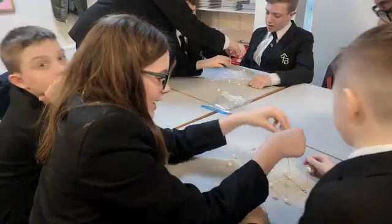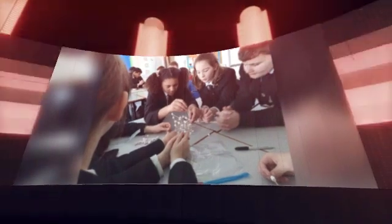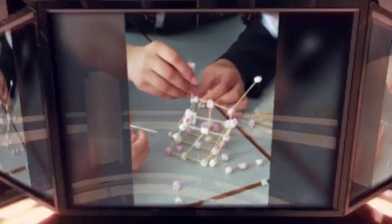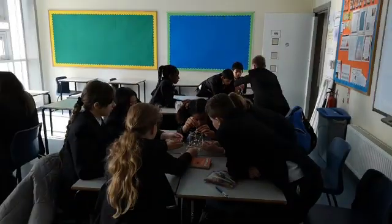How many marshmallows? How many marshmallows have you forgotten?